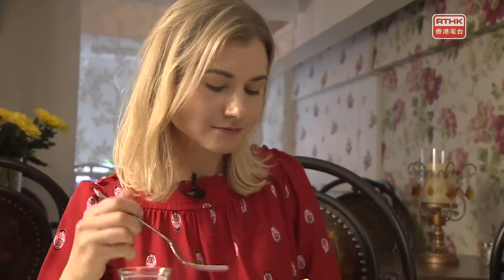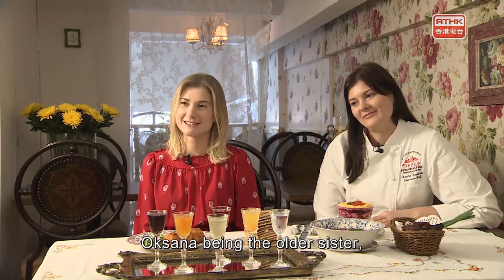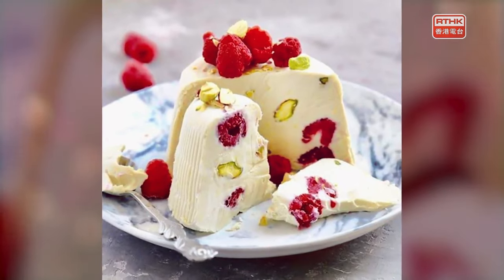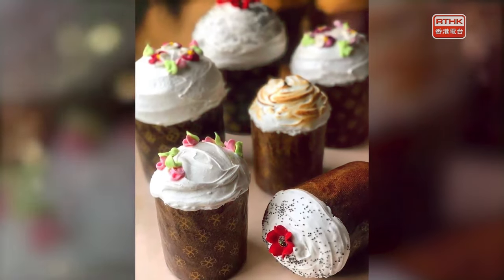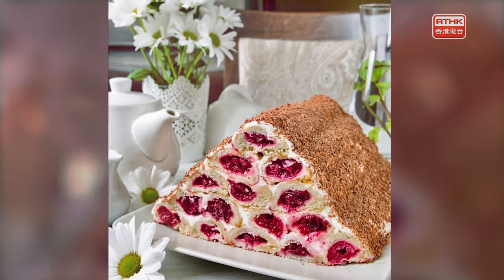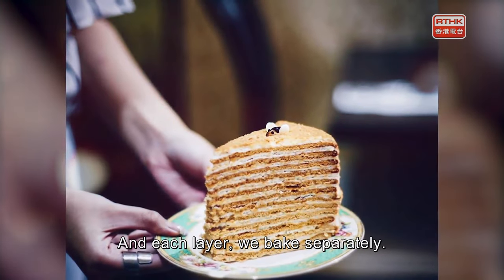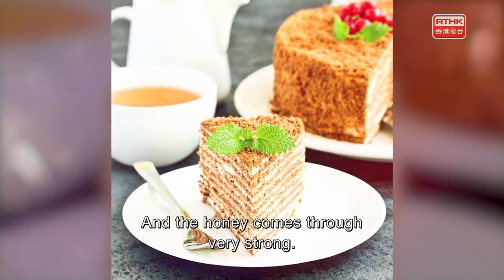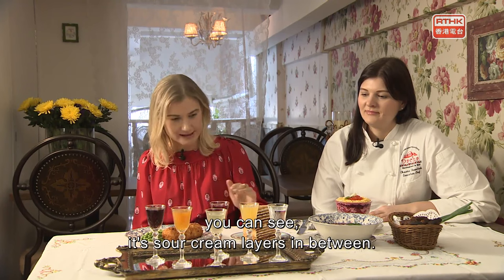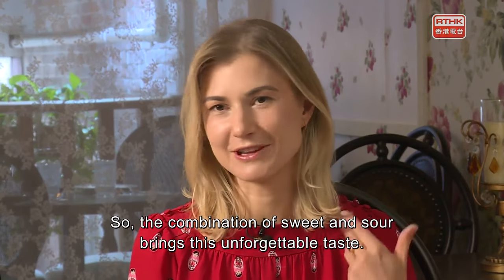Olena explains: "I just like dessert a lot. Oksana, being the older sister, cooks more variety of food, and I just do the sweet finish." For example, the honey cake has 12 layers, each baked separately. The honey flavor comes through very strong. To cut down the sweetness, there are sour cream layers in between — a combination of sweet and sour that brings an unforgettable taste.